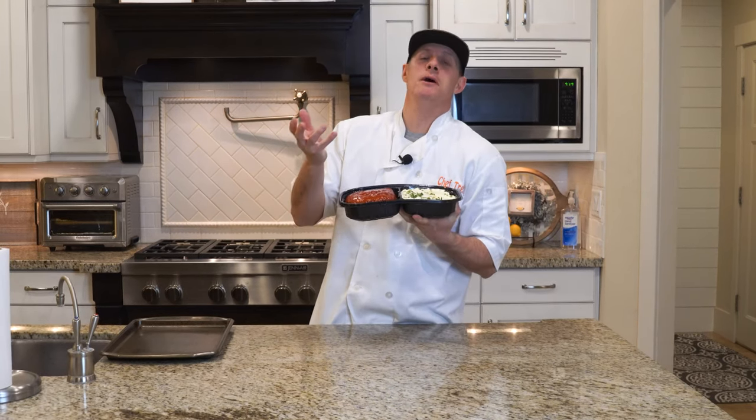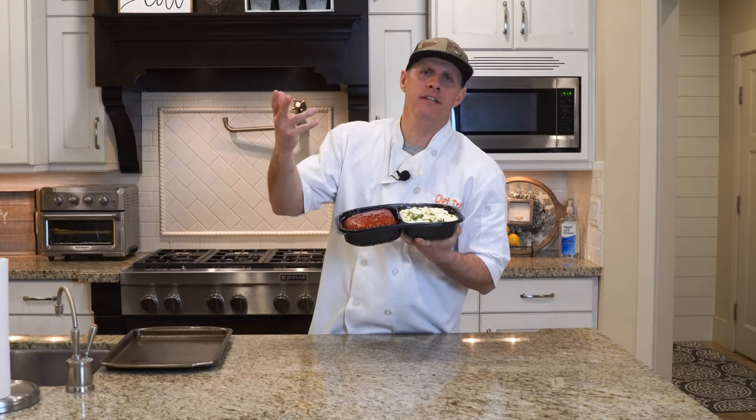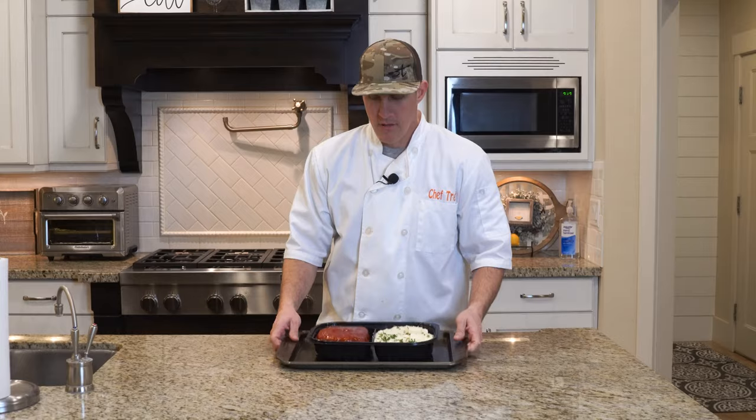Generally with meatloaf, it's just ground up beef mixed with egg, breadcrumbs, onions — stuff like that. That's your traditional. Real simple. We got the oven preheated to 375, putting it in the pan. We'll see you back in about an hour.